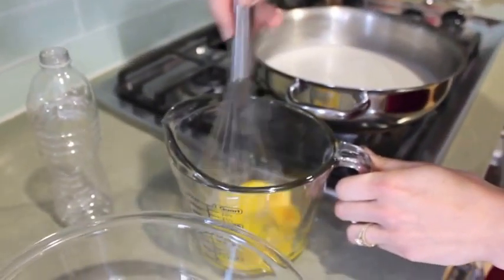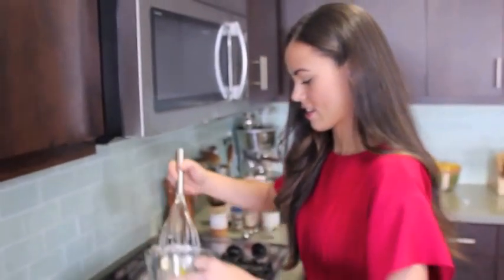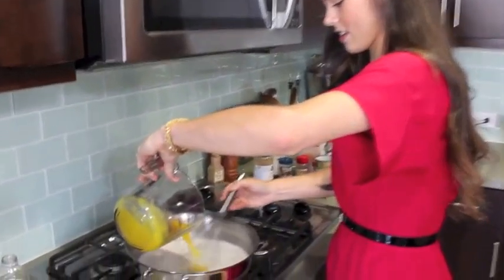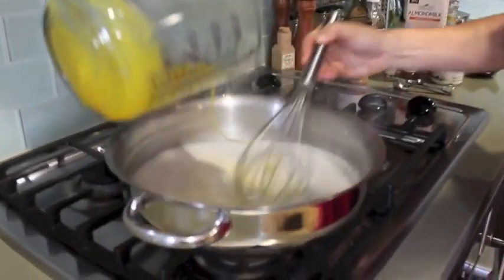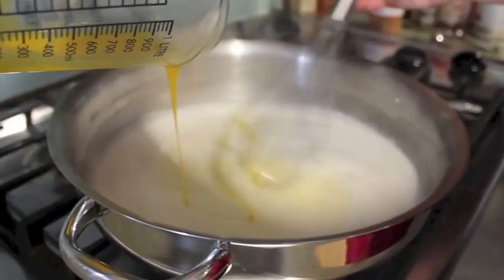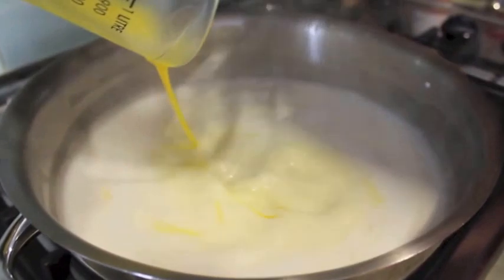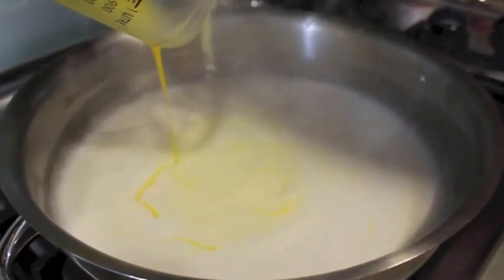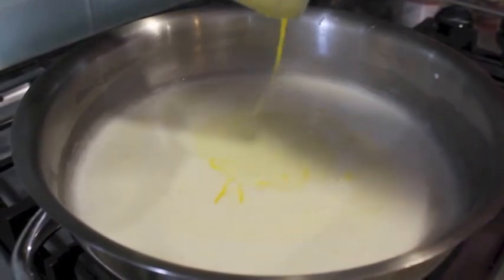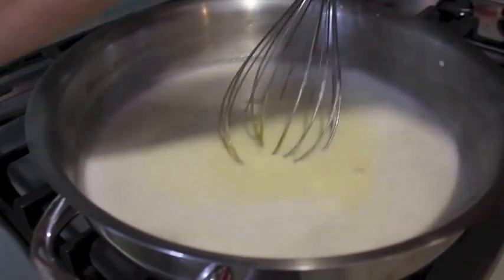Usually after I make this I use the egg whites to make an egg white scramble. Now I'm going to whisk my egg yolks slowly into my almond and coconut milk mixture. You want to pour it nice and slow — you don't want to bring the temperature too high because you don't want to cook the eggs and make scrambled eggs. Once you've got all that egg in there, let that whisk.